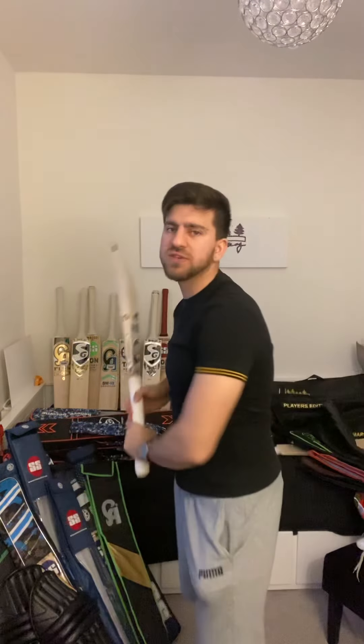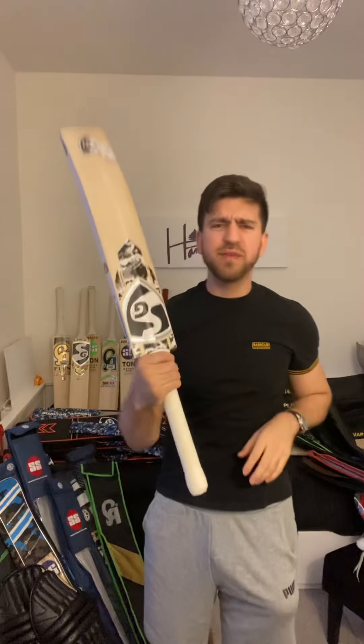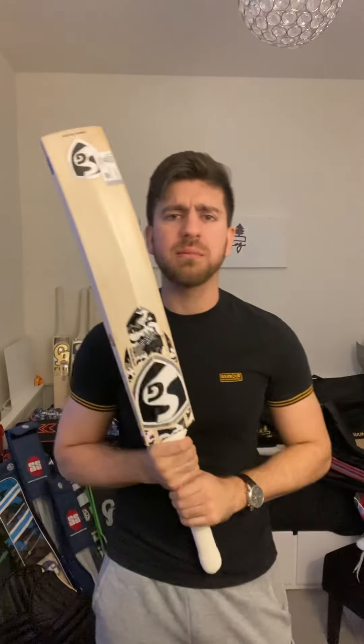It feels quite nice in the hands — comes off really well for pull shots, drives, cuts, and hooks. It just feels very balanced and extremely well-made.